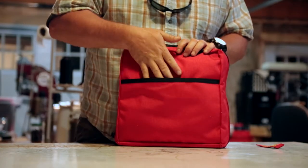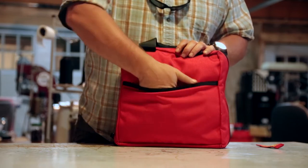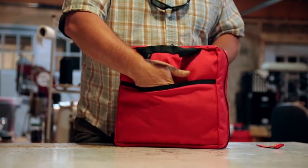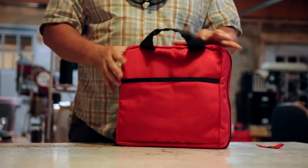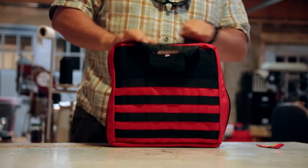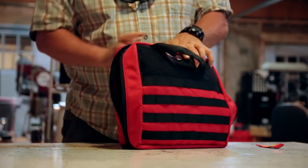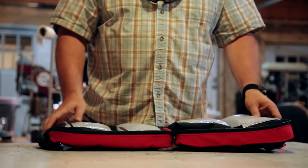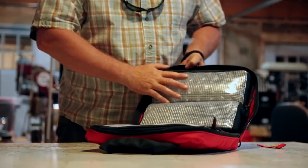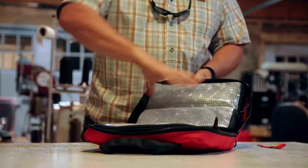In the back it's got a pouch so if you want to put miscellaneous medical information for the people on your trip — contact information — you can slide it all in this back pocket, so it's always somewhere you know where it's at and you can get to it. This is all thousand denier Cordura, and it zips three-quarters of the way around so it clamshells completely flat.